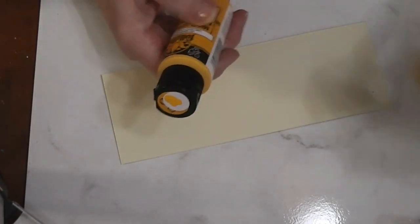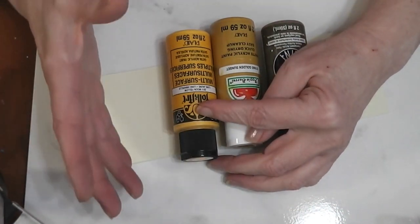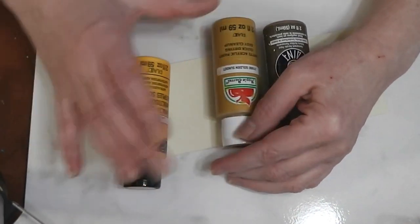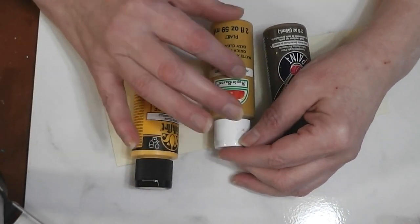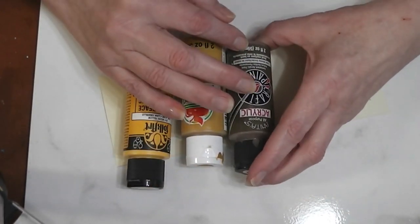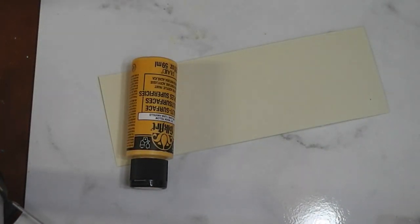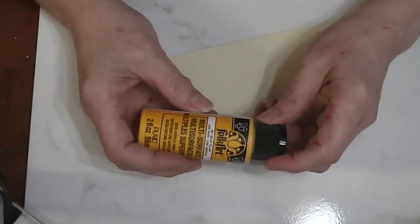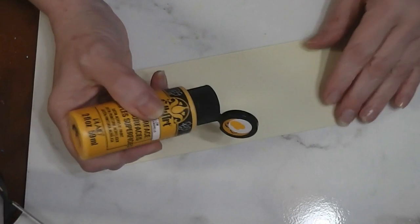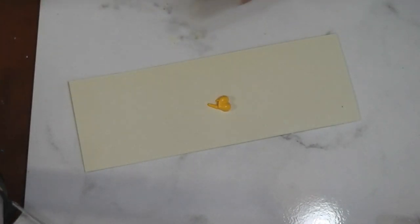We're going to work with three colors of craft paint. I have Folk Art in Moon Yellow — you want a deep, brightish yellow color. I have Golden Sunset from Apple Barrel, which is a yellow ochre color. And then we need a brown; I'm using Woodsy Smoke — it's my favorite brown currently. We're going to start with our Moon Yellow, our deep yellow. You just don't want a lemon yellow; you want something that's going to have some depth to it.